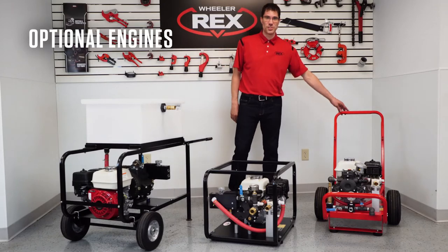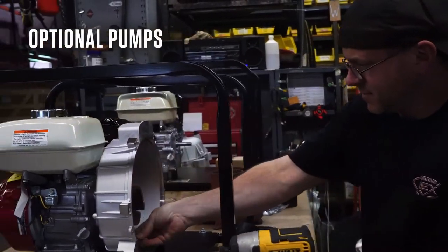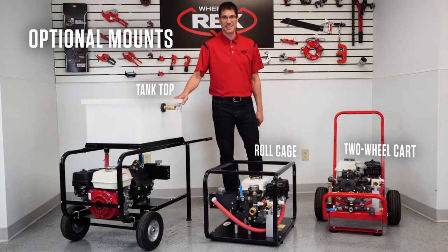Each model includes optional engines — Honda or Briggs — optional pumps — the Comet or UDOR — and different mounting variations: a two-wheel cart option, roll cage option, and a tank type option.